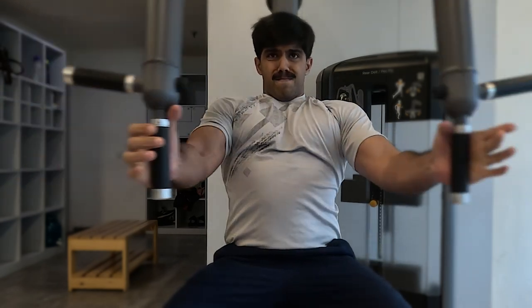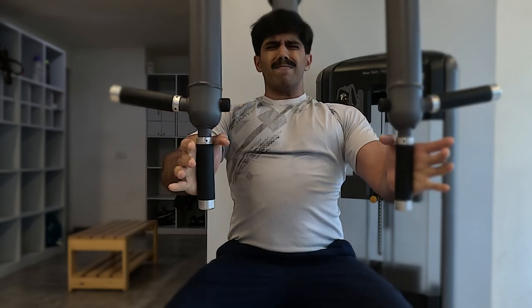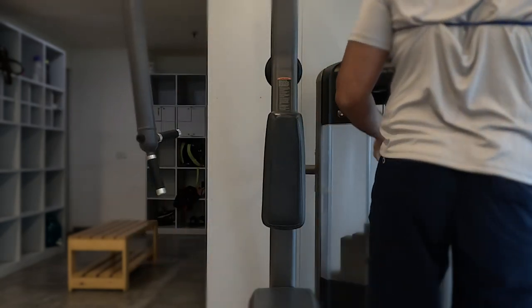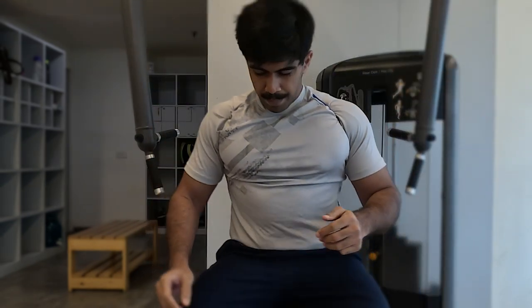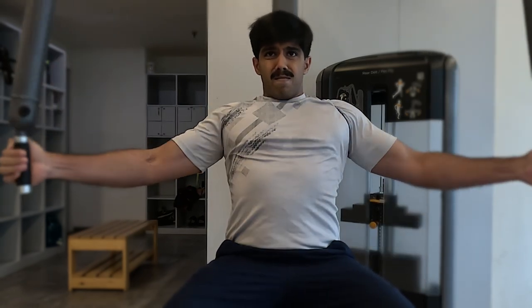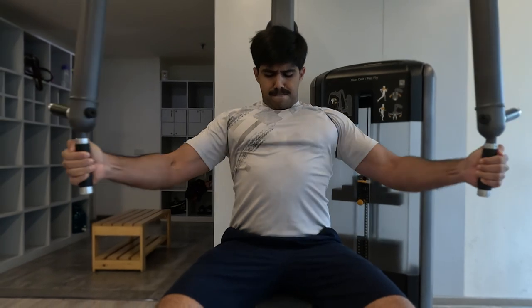I'm wearing a small resistance band around my shoulders to keep them rolled back — it's just for me to get feedback if my shoulder isn't quite stable; you don't need to do that. I did about three drop sets and was able to get those 12 to 15 repetitions in across all the weights. It's a great exercise to induce that adduction motion for the chest and get maximum squeeze.